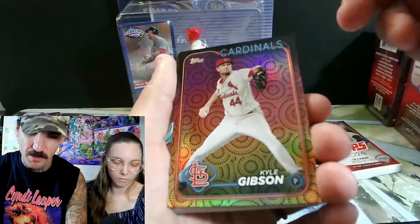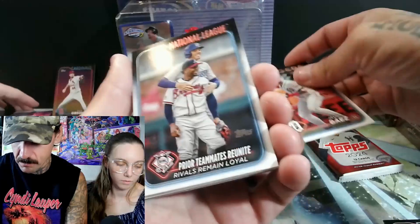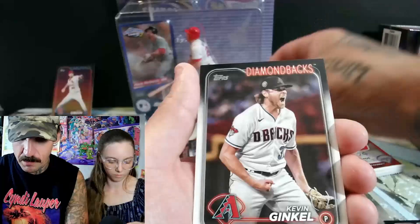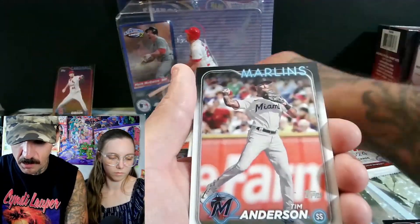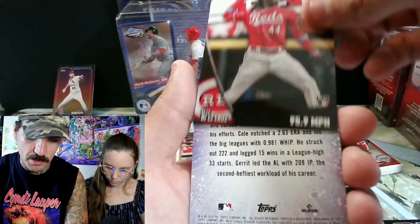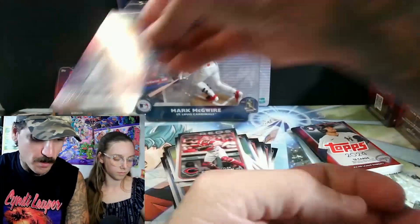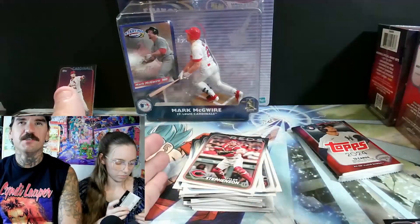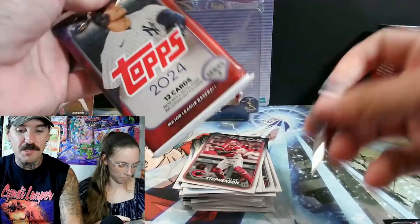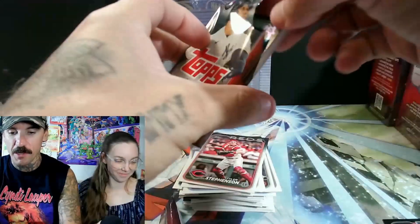I'm gonna assume those aren't gonna be worth much. Maybe a chase player on that would be worth something — rookie card. And another Elly De La Cruz! You need to sleeve it up. That looks good. Stars of the MLB. Wow — how much did we open before and we only pulled one? We opened so much Topps earlier this year, and my kid had a bunch of jumbo packs that we just let her open, and she never pulled an Elly De La Cruz.